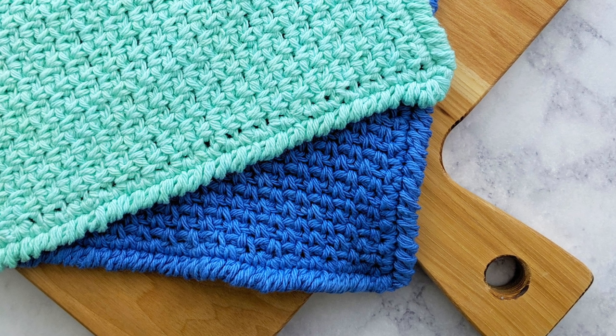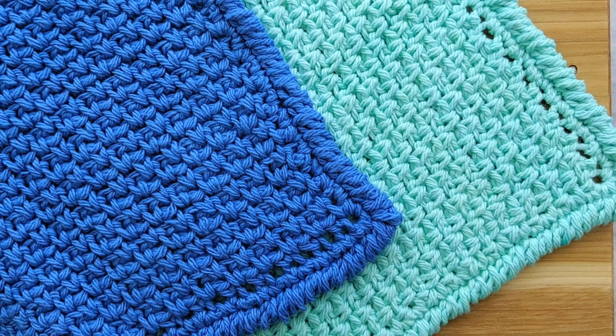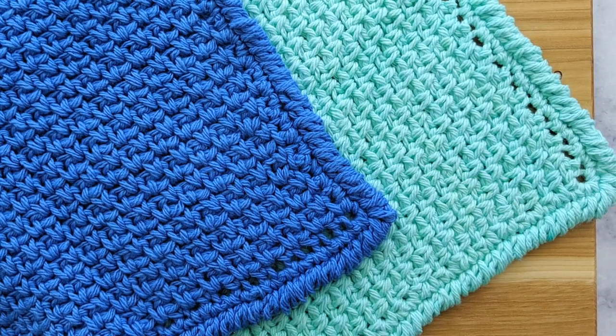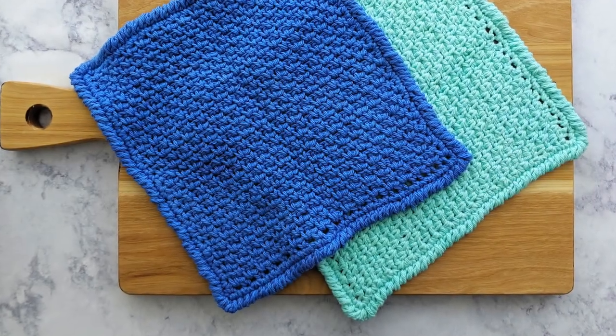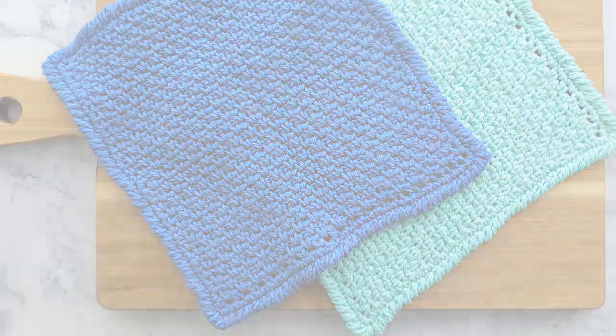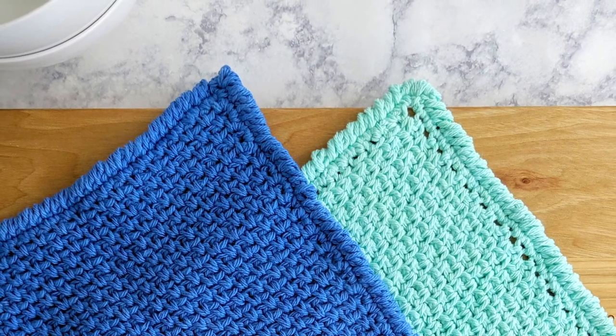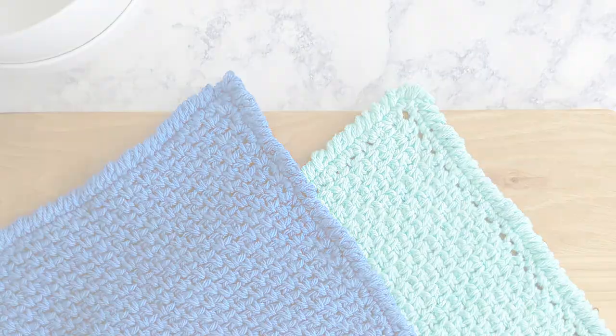Hey there, this is Brittany from Just Be Crafty. Today we're going to learn how to make the crochet moss stitch dishcloth. For the written pattern and complete listed materials, please see the link that goes directly to my blog post in the description box below. This dishcloth is super simple in construction — it's a square crocheted in moss stitch with a reverse single crochet border. I'm going to walk you through step by step on how to make one.